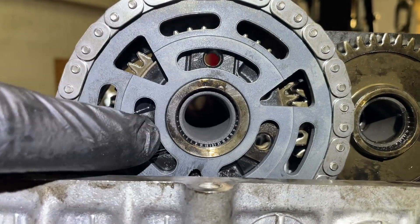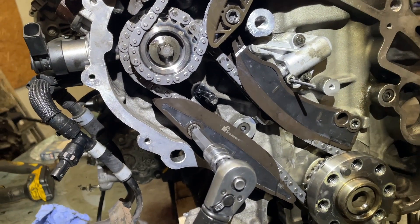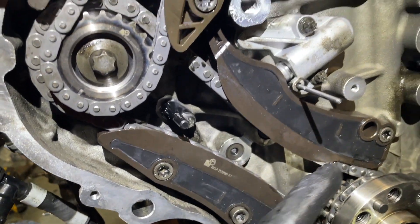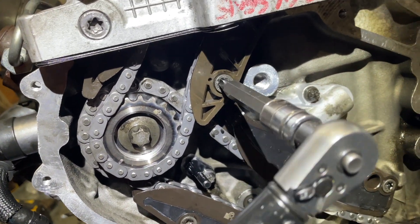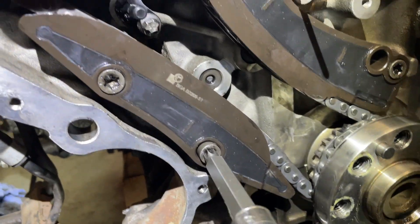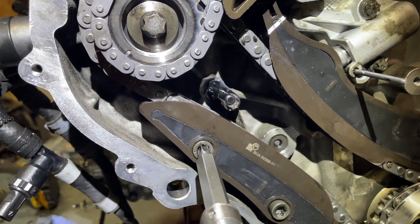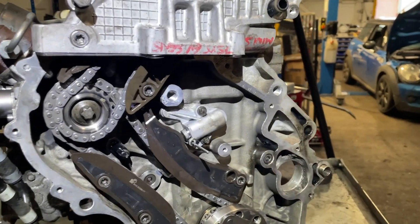Now I'm just going to finger-tighten these bolts and put the guides in. For torque settings, these guides should have some Loctite on them and are 20 Nm each.